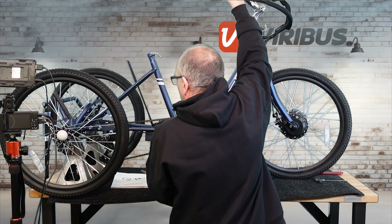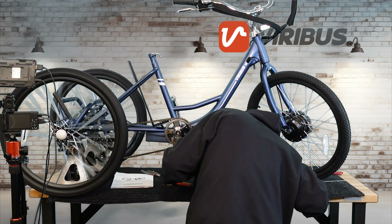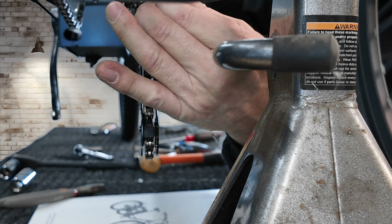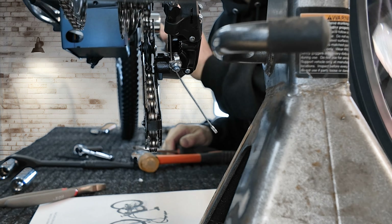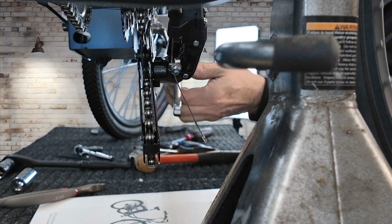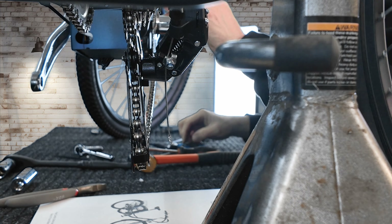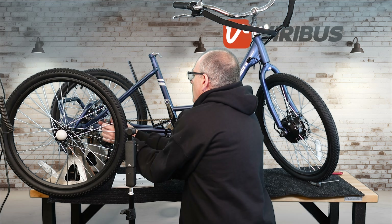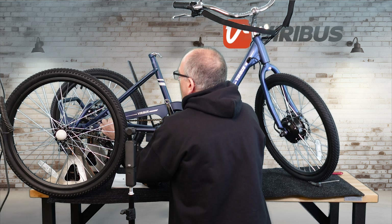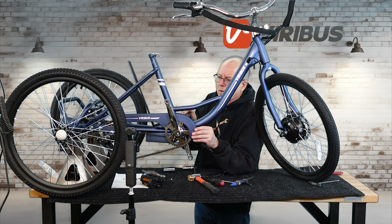Now we're going to adjust the derailleur — the cable is set, but you do have to make adjustments. I'm adjusting the derailleur making sure it shifts from first all the way up to seventh gear. There are two screws: an H screw for higher gears and a low screw for lower gears — those stop it from moving over the sprocket. You adjust shifting with the cable barrel adjuster.